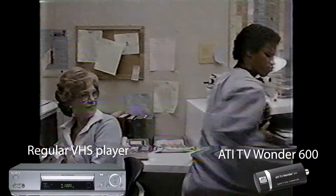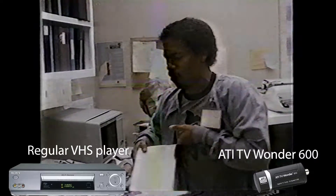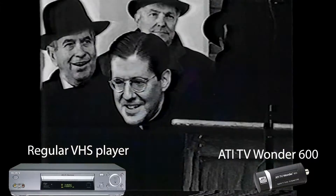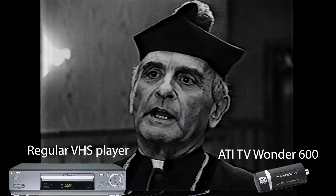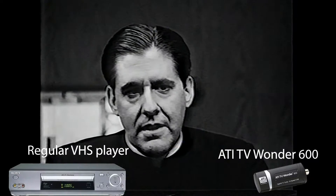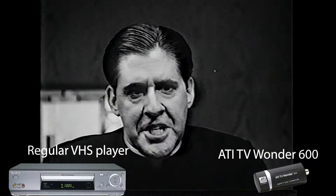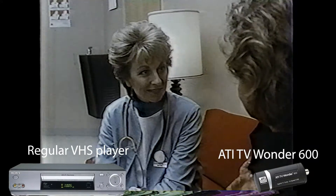Now on to the ATI 600. Oh my, how is it fixing all the tearing and flagging on its own? This is remarkable — I was not expecting to see this. Until this moment, I had assumed that if I played my worst tape on a regular Sony VHS player, I would need to add the ES15 into the workflow. But the ATI 600 handles it perfectly.